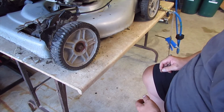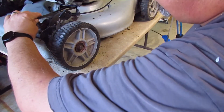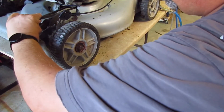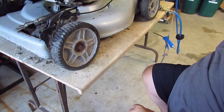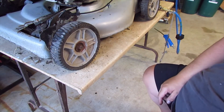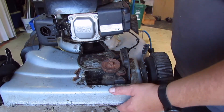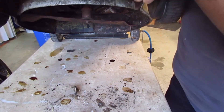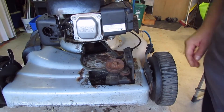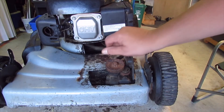Before we go too much further — you see what I see? Can you see that? Oil. Oil everywhere. It's done. I'm not even going to bother trying to start it. I might get that belt off there and keep that belt.